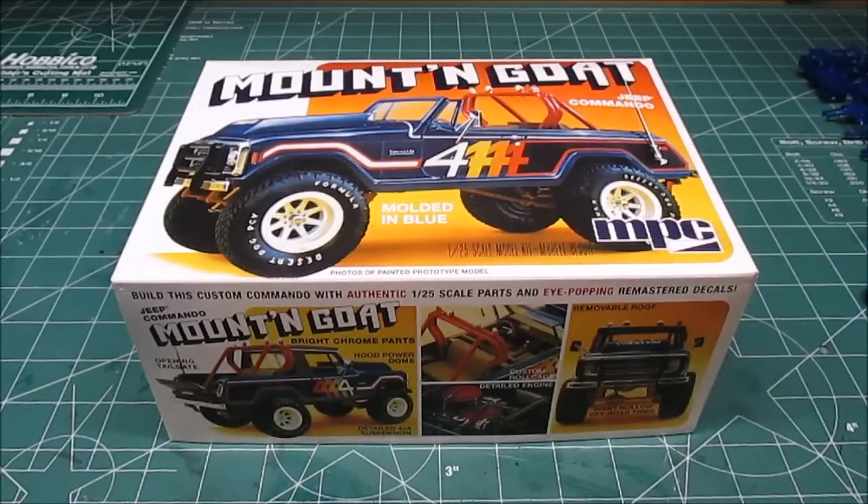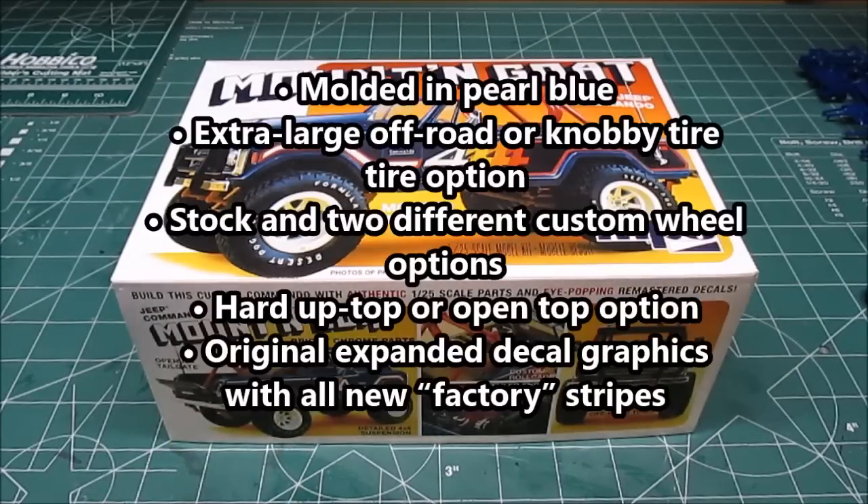Welcome back to the workshop. We've got something cool on the bench for you, doing a full build review of this one. This is round two, MPC 1/25th scale Mountain Goat Jeep Commander. This is a re-release. It's going to have a lot of options in it — three wheel options and two tire options.